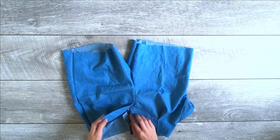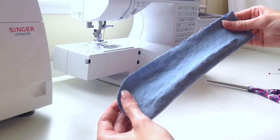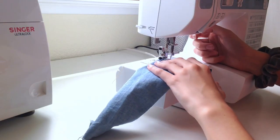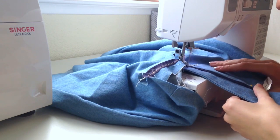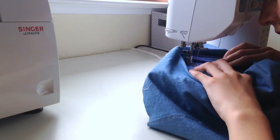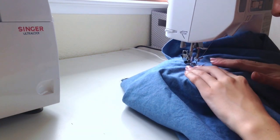Remove your basting stitches and you should have a fly. Next, take the fly flap we cut earlier, fold it in half, and sew all the way around the curved edge, leaving the top open so you can turn it out. You can top stitch it to keep it flat, then sew the flap onto the inside of the fly so there's a little panel when you unzip it. After that, I did some top stitching around the side seams and down the center of the shorts to make them look more like jeans.